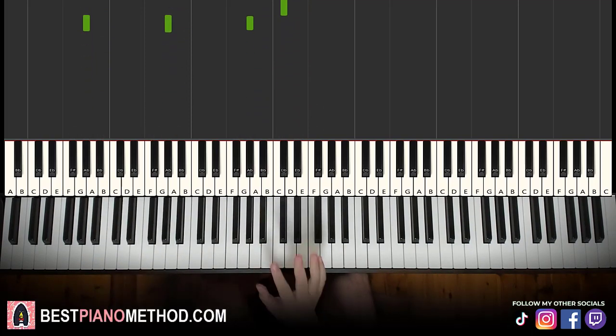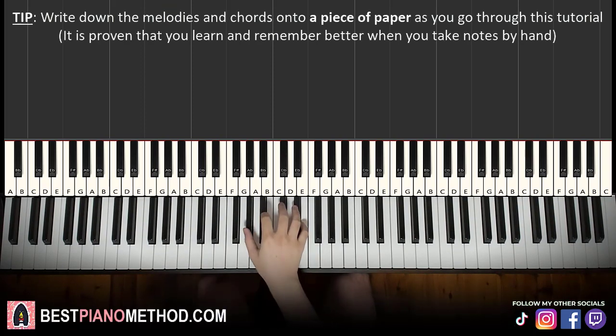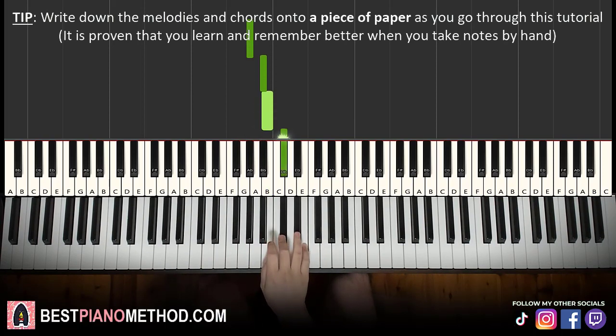The right hand is extremely easy. It's the same eight-note phrase played four times. Starting with a G sharp just below middle C: G sharp, A sharp, B, C sharp, D sharp, E, D sharp, C sharp. So these eight notes are played four times.